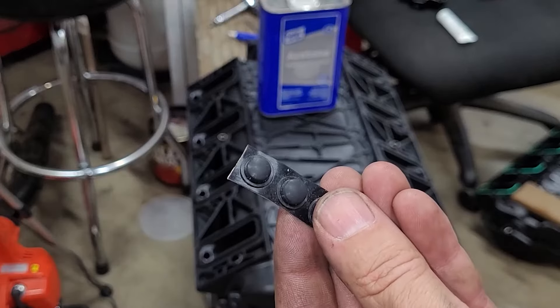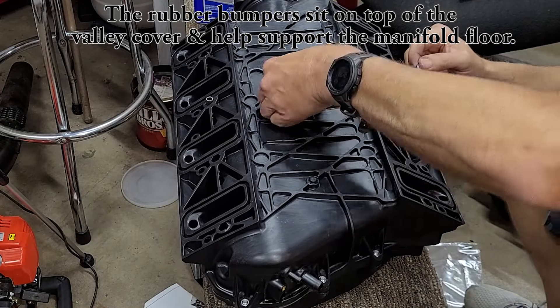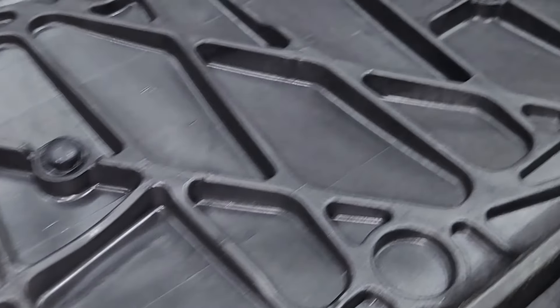Next we have these three little rubber isolators that get installed in the bottom of the manifold. To make sure they stick, be sure to clean the attachment points with solvent and then press them in place.